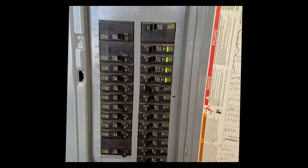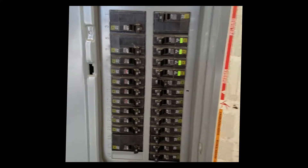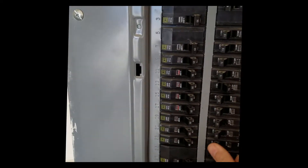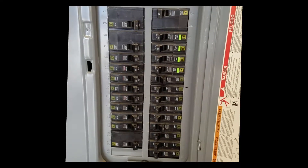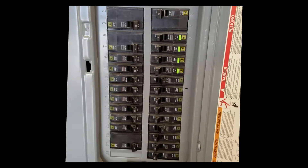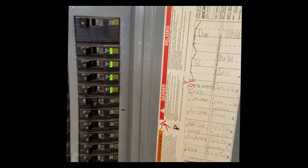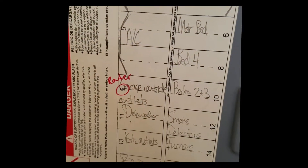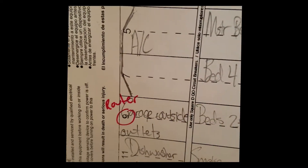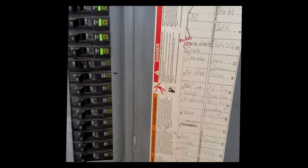Now I am verifying which circuit the wireless Curb unit is on. I believed it was circuit 24, so I turned that off and went downstairs to verify it was powered off. Through a little bit of trial and error, I found that my router was hooked up to circuit number nine, which is conveniently labeled 'garage and outside outlets' instead of something like 'basement.' But I figured it out.